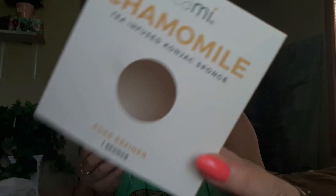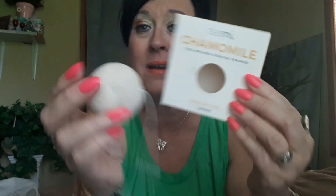What you do is take the sponge, put it under water, soak it up, squeeze it out, then proceed to use it on your face — after you get your face clean. My goodness, guys, this is like silk on your face. I kid you not, it is the bomb.com. I'm fixing to sit down and order me another one. This will last up to three months. Three months! I don't remember exactly how much it is — just go to T-Me.com, find what you want, and use the discount code MarshaJMusic1.